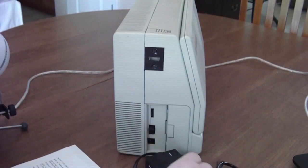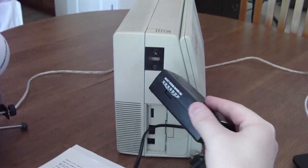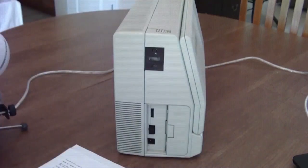I'm just using a regular universal laptop power supply here. Any one of those will work as long as it is 15 volts DC — super easy to come by.